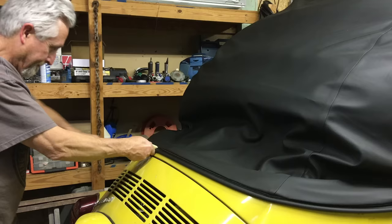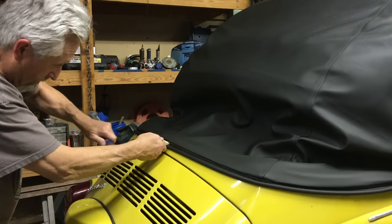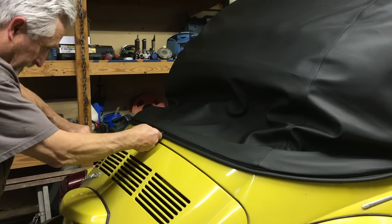We've been working the cable under the lip, then tightening little by little on each side, working it under some more, and repeating the process — so you gently work it in instead of just tightening it and risking it snapping again.